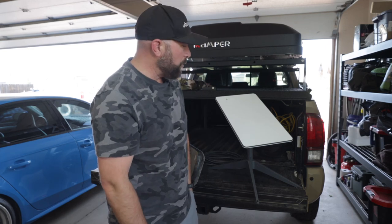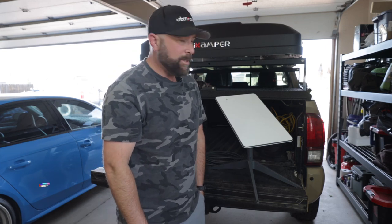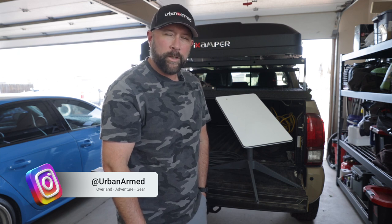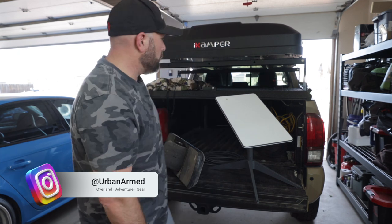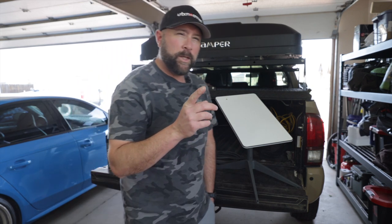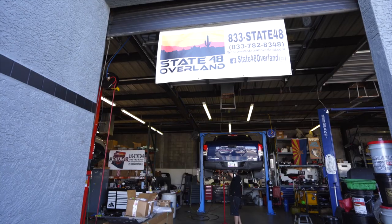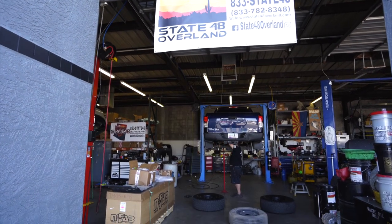Hey everyone, how you doing? Hope everything is going well with you. I'm preparing for Overland Expo in Flagstaff next weekend. I'm actually going to be heading to Arizona this coming weekend and I'm going to take the truck over to Ben and Eric over at Arizona Toy Pros.